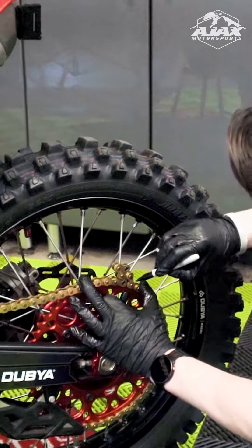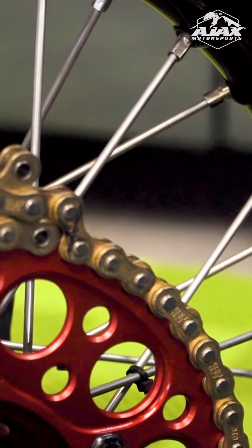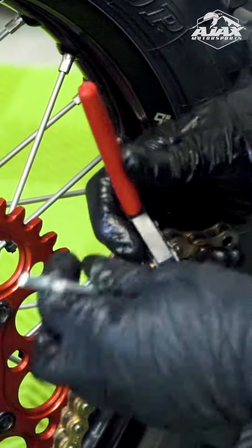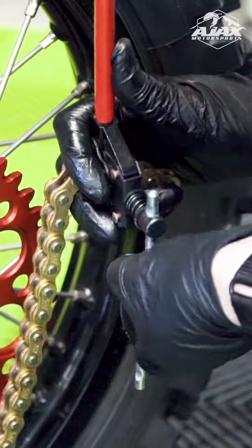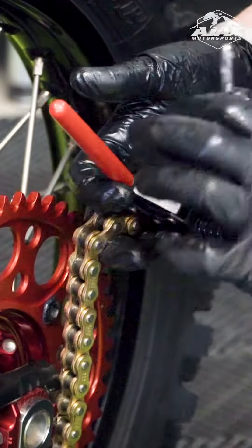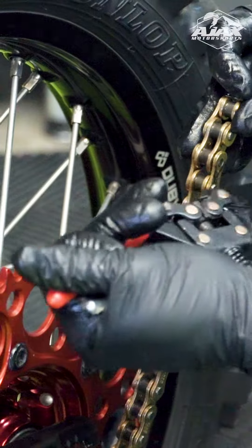I'm going to take a sharpie and mark on the plate that we want to remove, and we can use a chain breaker. Once you've got it clamped around the pin there, you're just going to tighten it up until you get that pin to break loose. Then back off of that one and go to the other pin on the same plate that we marked.